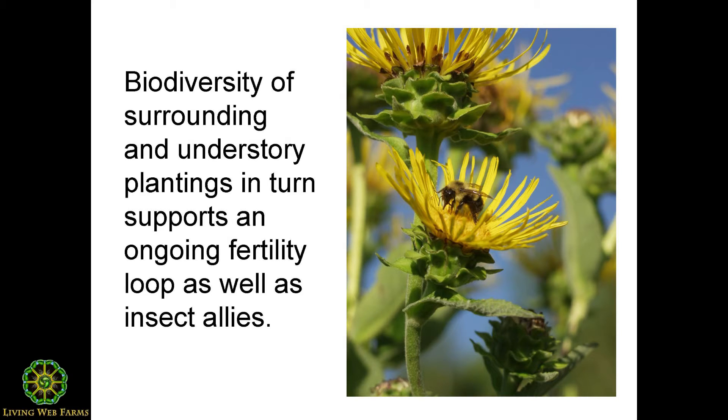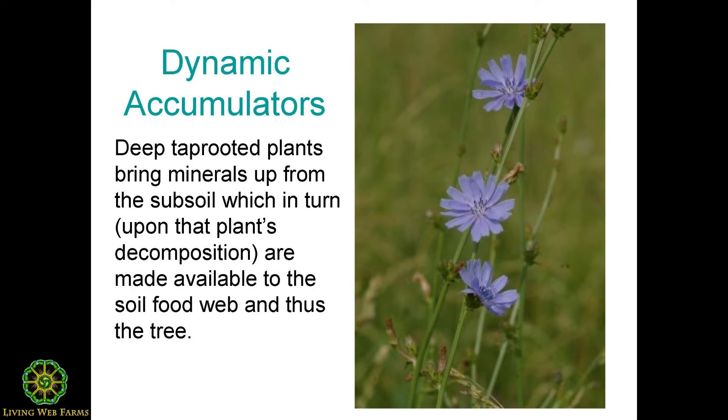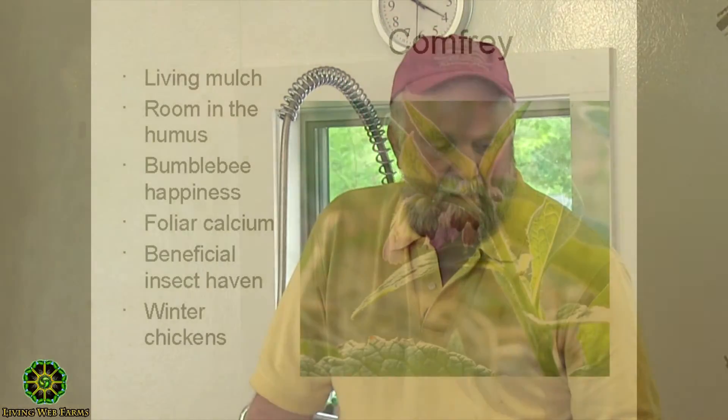This plant here is elecampane, a member of the sunflower family that I grow partly for the bumblebees — they really love it. The root is also a great expectorant for cleaning out the lungs. One term from permaculture is dynamic accumulators: deeper tap-rooted plants that pull minerals from the subsoil into their leaves, which then decompose and make those minerals available at the humus layer. Chicory accumulates zinc, comfrey accumulates calcium, and dandelion accumulates potassium.